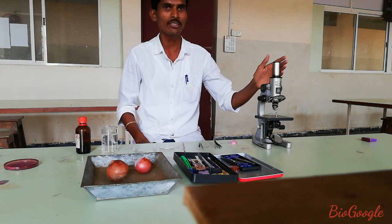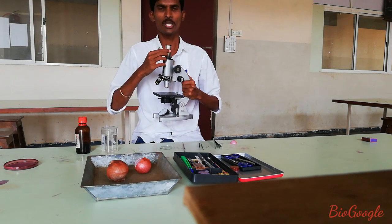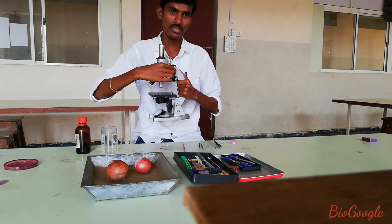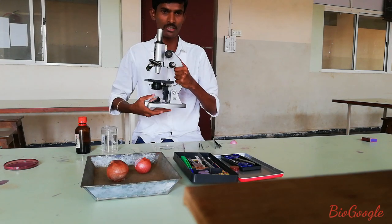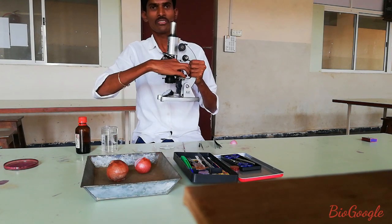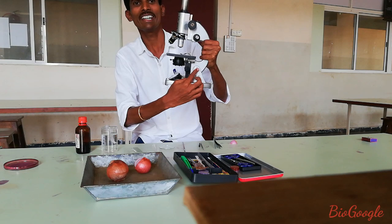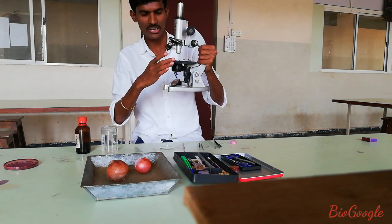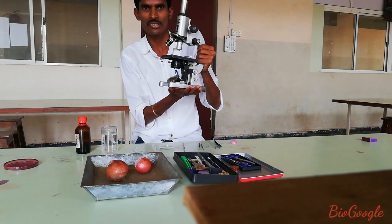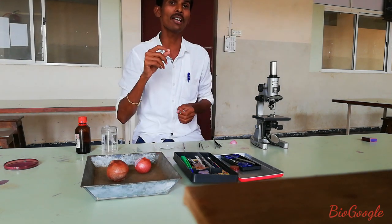First, we know the different parts of the compound microscope. This part is called the eyepiece. This is the body tube, this is the coarse adjustment, this is the fine adjustment, this structure is called the arm, this is the stage, this is the clip, and this structure is called the inclination joint. This is the stage, mirror, condenser, and the base. This compound microscope is used to observe simple cells or microorganisms.